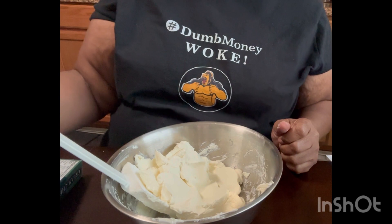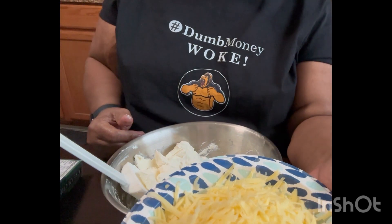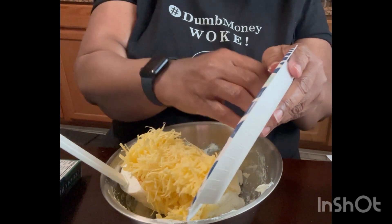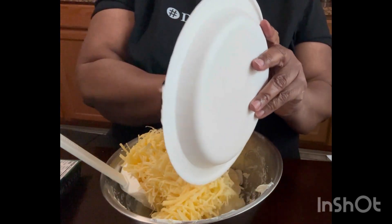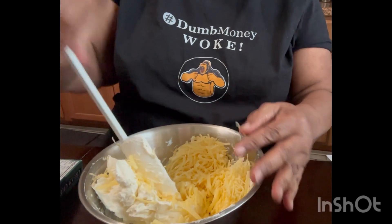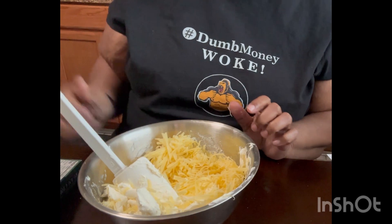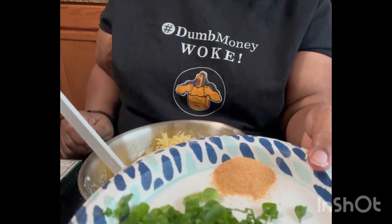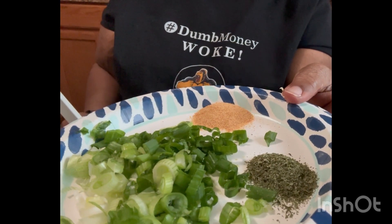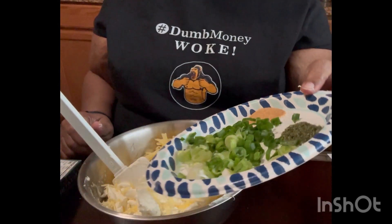What I'm going to add to this is two cups of finely grated cheddar cheese. You can use any type of cheese you want — you can use a jalapeño, whatever you want. It's your cheese ball. Then, to this, I'm going to add my seasonings, which is chopped onions, parsley flakes, and garlic powder.